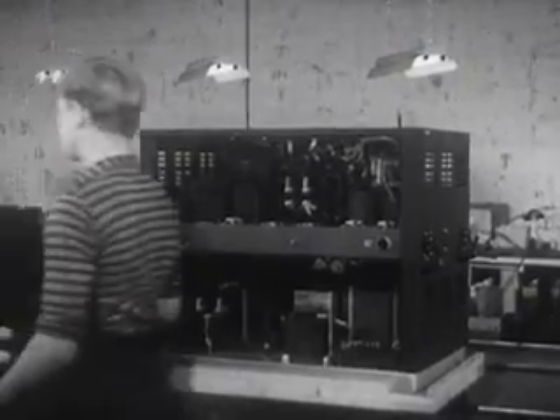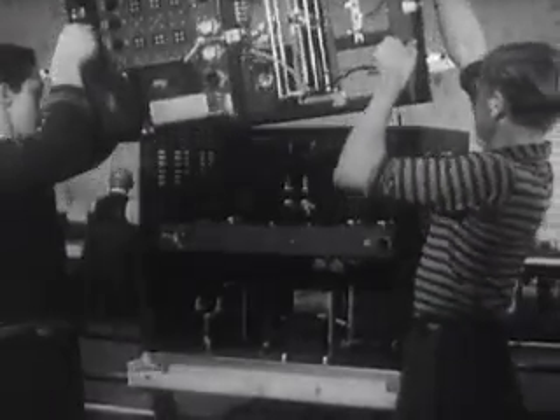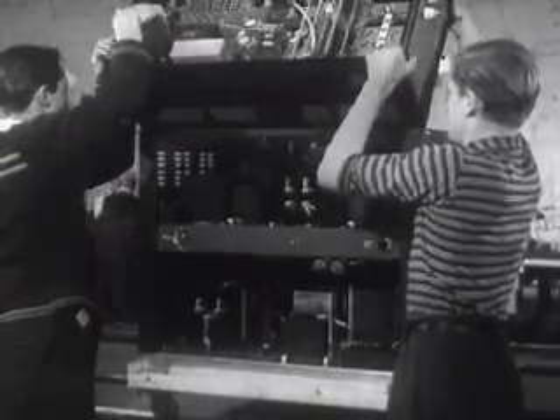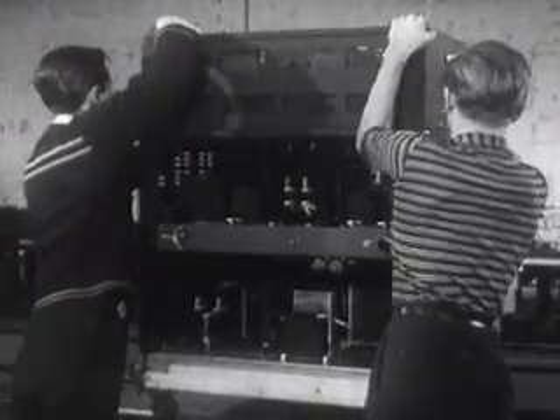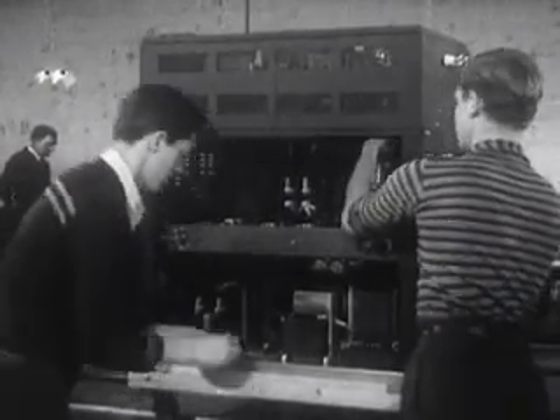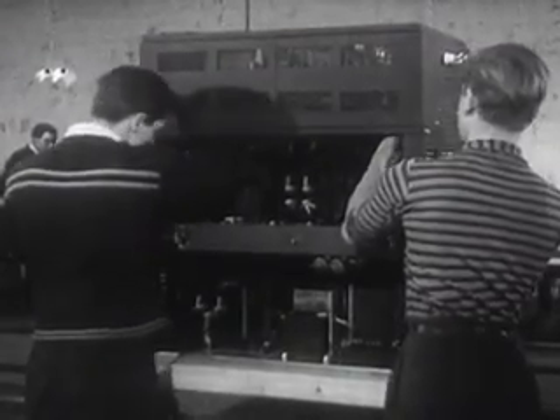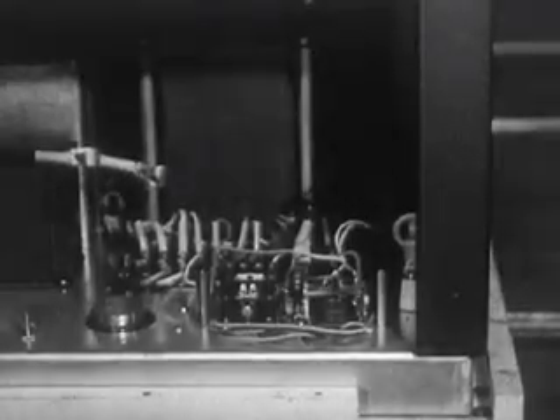When the radio frequency deck joins the main assembly, the big job is nearly done. A steady flow of finished units has been made possible by intelligent planning of the work at all Hallicrafters plants, perfect coordination with the suppliers and subcontractors, and hundreds of skilled and tireless hands.